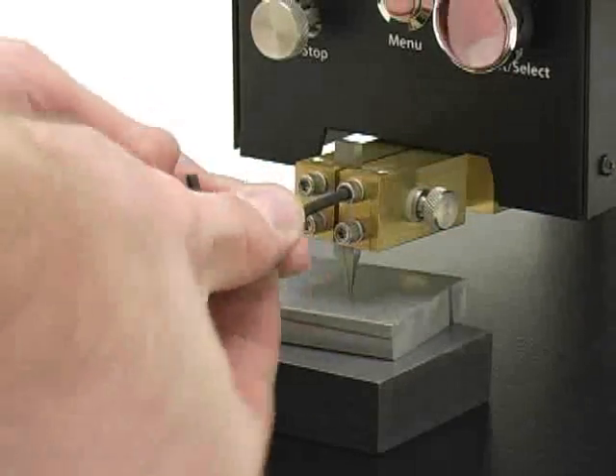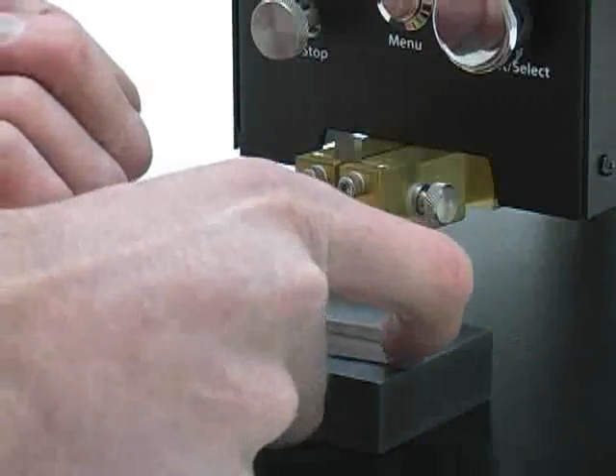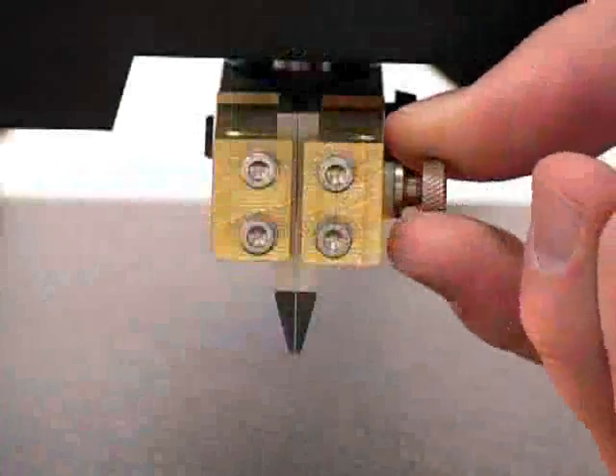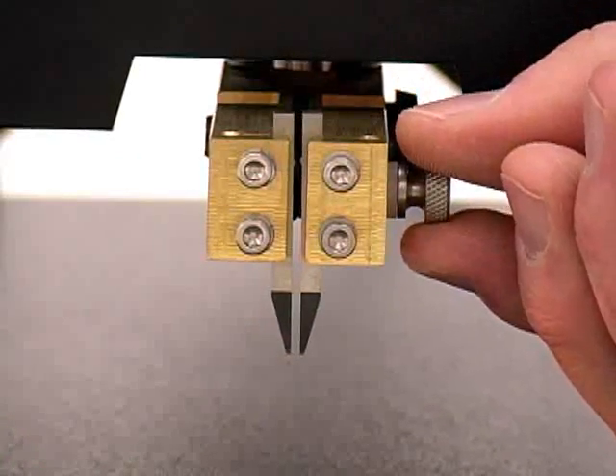Tighten the four clamping screws. Remove the 3/8 inch setup spacer. If you have adjustable gap electrodes, the gap adjust knob can now be loosened to the desired gap width.